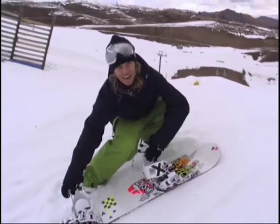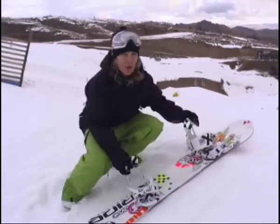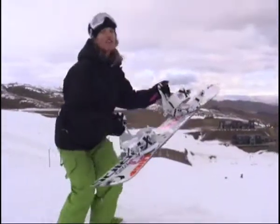As you come up the takeoff, you want to have a nice flat base. When you get to the lip, you want to pop it off your heels, open your shoulders and bring your knees up.